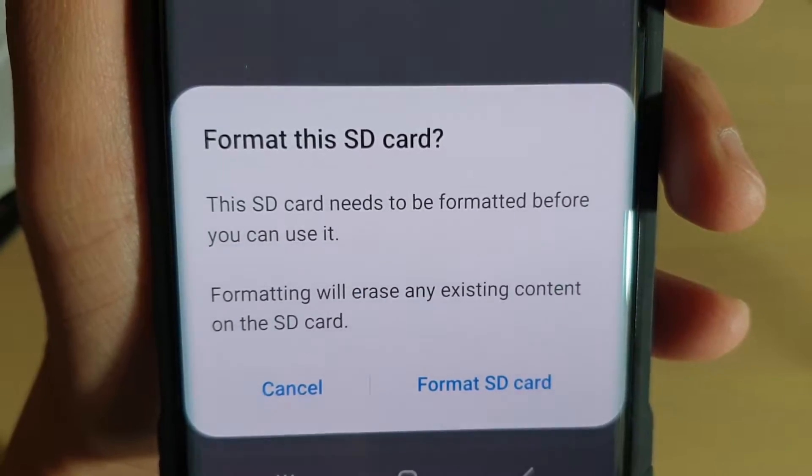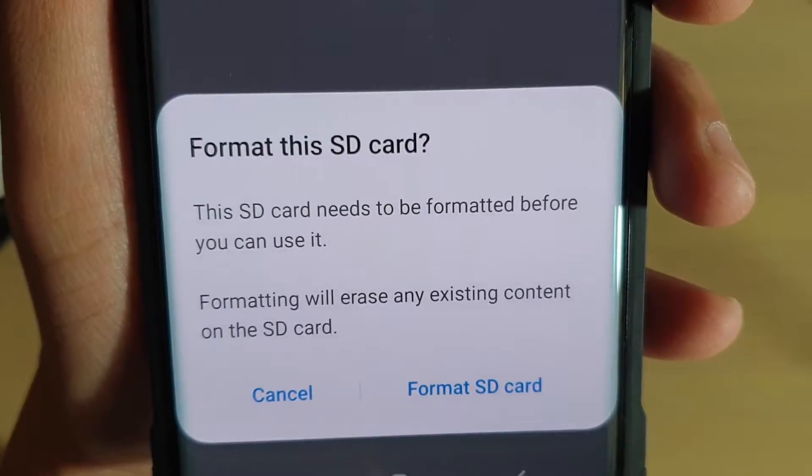How to format an SD card on your Samsung Galaxy S10, S10e, or S10 Plus.